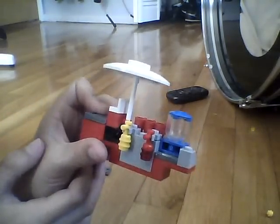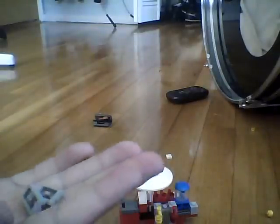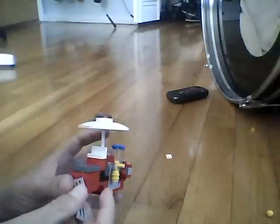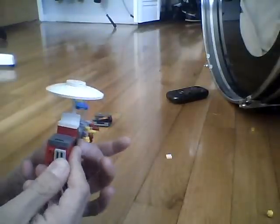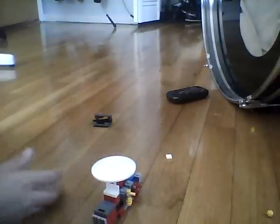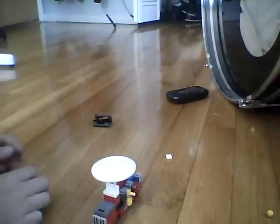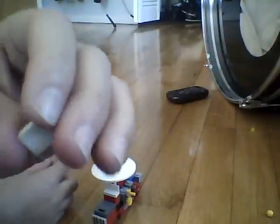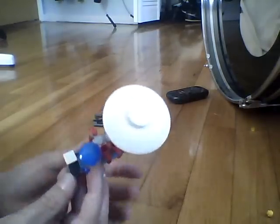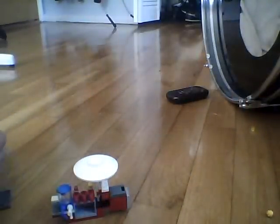Then you're gonna take two one by two studs and put them on the side of the popcorn machine — this is gonna be like the heater. Then you're gonna need a one by one flat piece and put it right on top of the cash register.